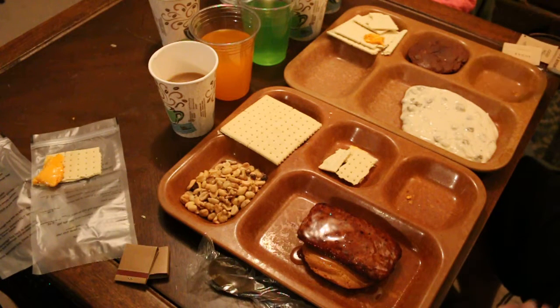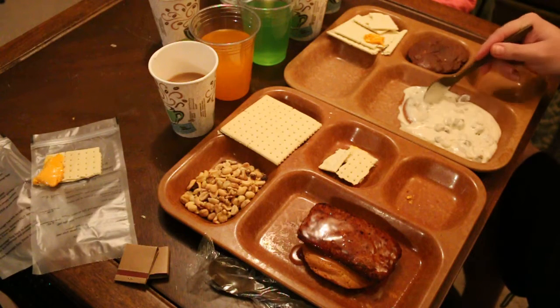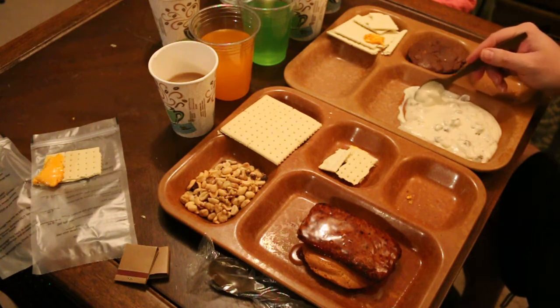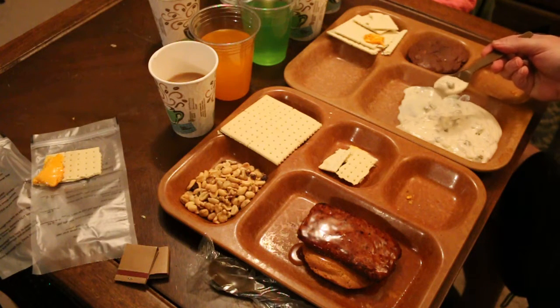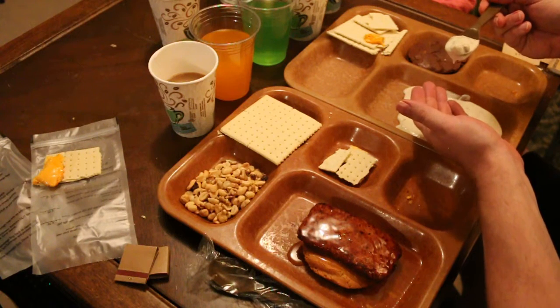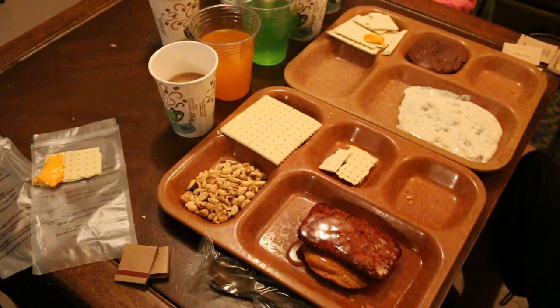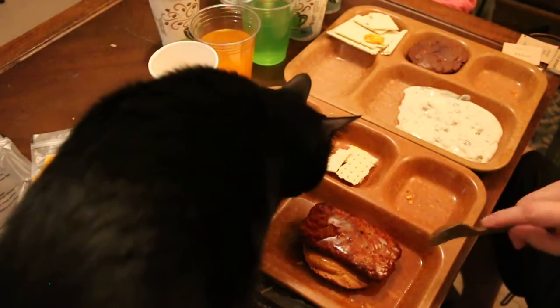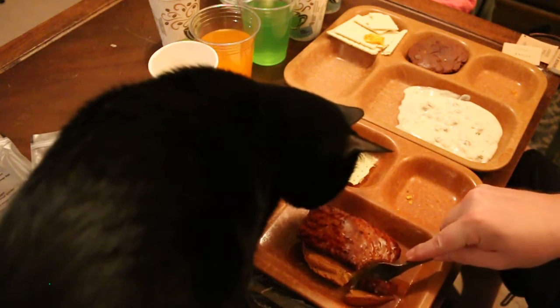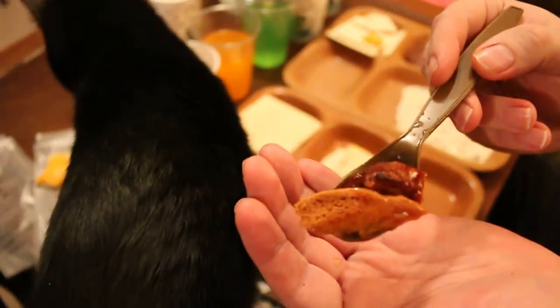Let's take a taste test here — see how this pork sausage cream gravy tastes. Really needs some hot sauce with this. Oh yes, hot sauce would be awesome! And there's the sausage patty with muffin top.